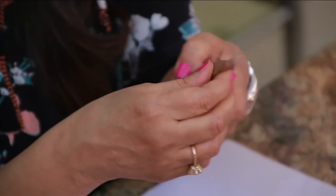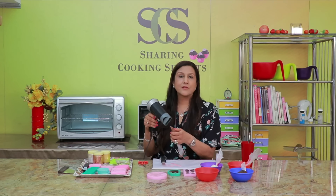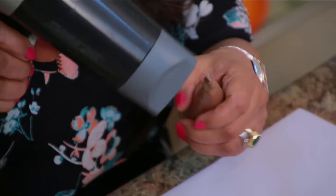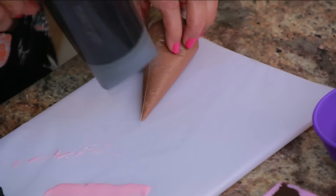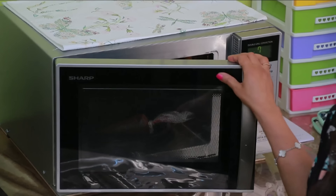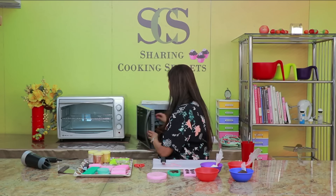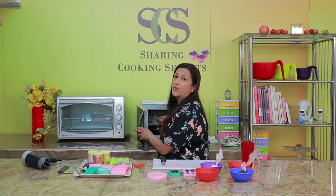Sometimes the chocolate hardens in the bag. So it's a very easy tip — you can just take your hairdryer and give it some heat and it will melt in a minute or two. You can also put it in the microwave if the chocolate is hardened, but just for two seconds, not more than that, otherwise you may burn the chocolate. Two seconds, stop, check it — if it still hasn't melted, put it again for another two seconds. Never more than two seconds, please.